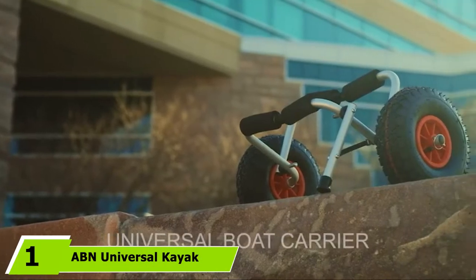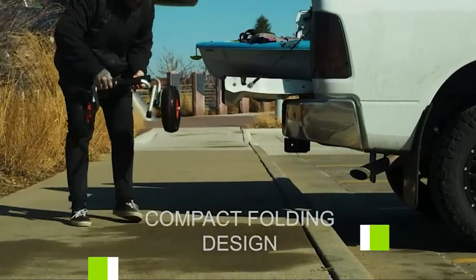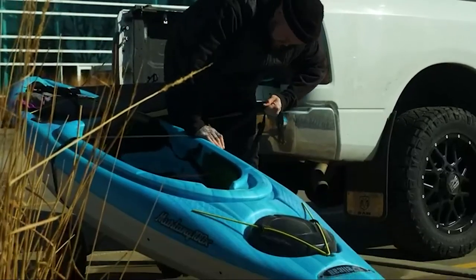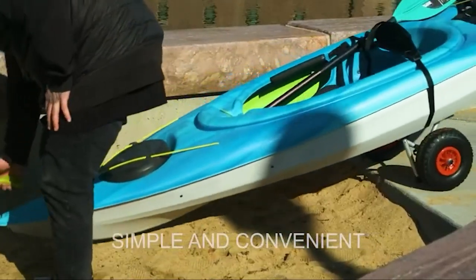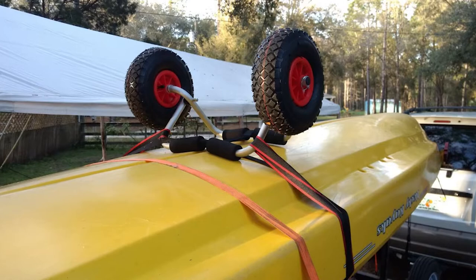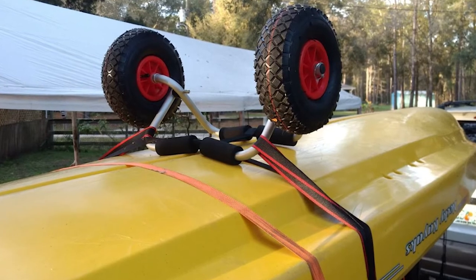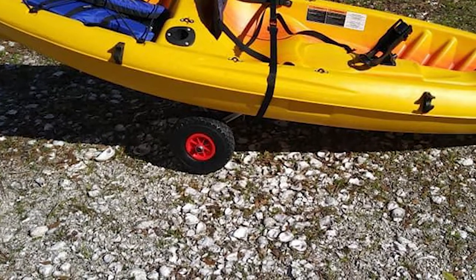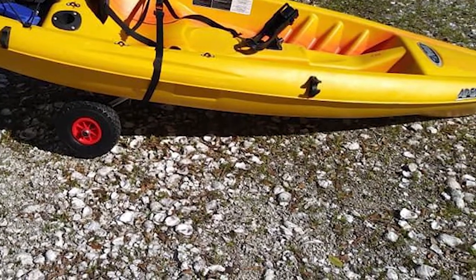At the first position of our list, we have the ABN Universal Kayak Carrier. It works with all types of kayaks and can also carry canoes and paddleboards. It is made with a high-strength anodized steel frame and inflatable 9.5-inch rubber tires. The knobby tires allow it to handle rougher terrain, and the steel frame gives it the strength to handle heavier loads.